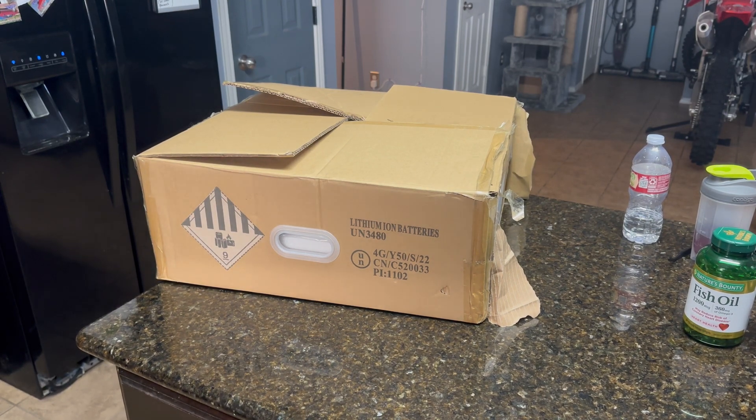Hey guys, in the last video we unboxed the EG4 6500EX, kind of messed with it a little bit and went over some features. I was super excited to get it and to dip my toes into 48-volt systems. Now I actually have a proper battery — I'm very excited about it. I don't know if you know what it is yet by looking at the box, but we're going to open it and I'll show you guys.